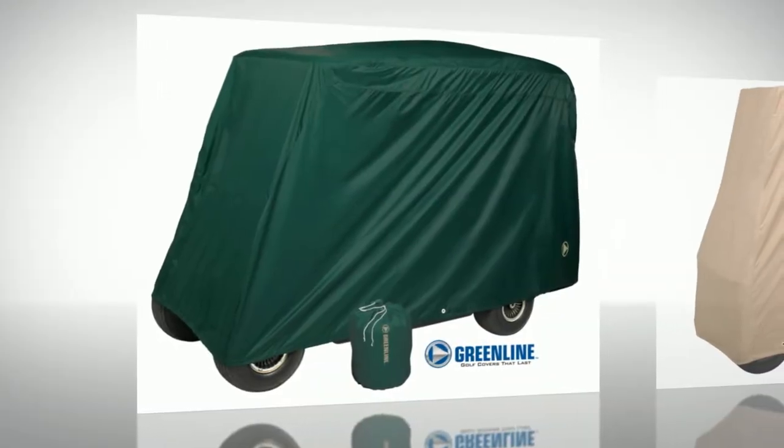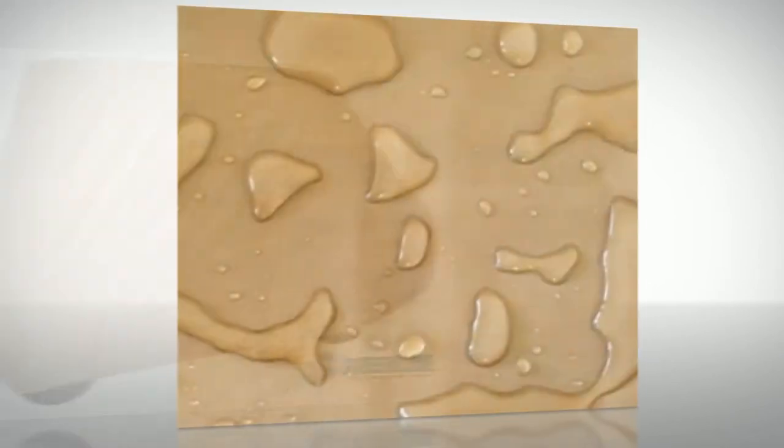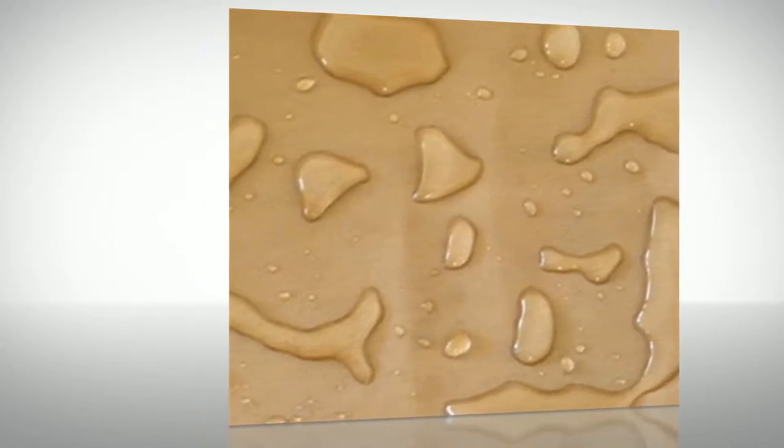Greenline slip-on storage covers are designed for EZ-GO, Club Car, Yamaha, and every other make and model of golf cart, using only the most durable and rugged materials to protect your golf cart against wind, rain, and other weather conditions.